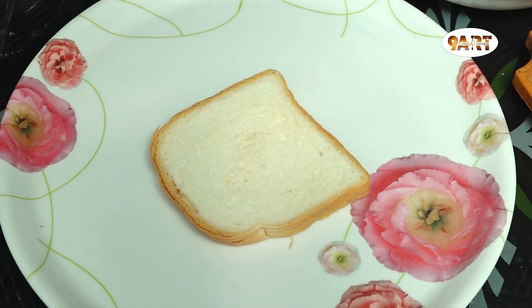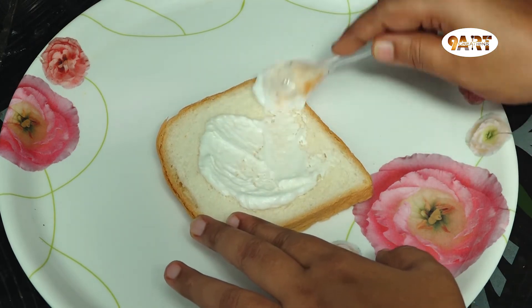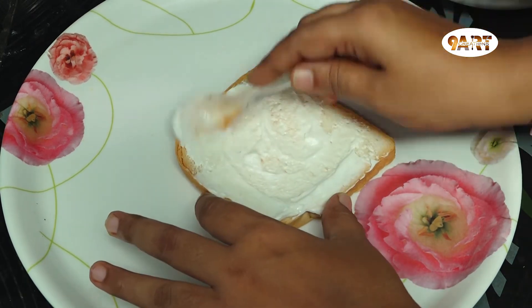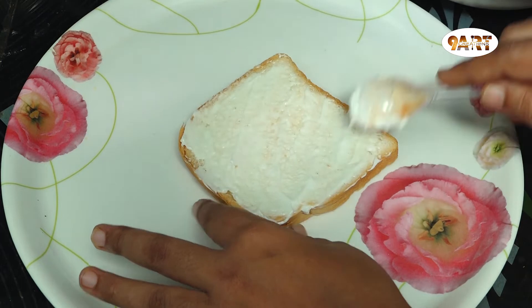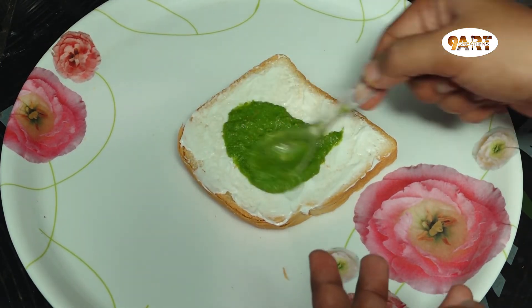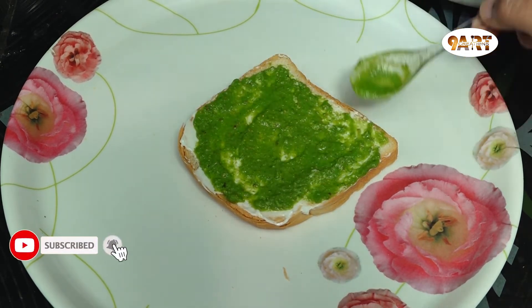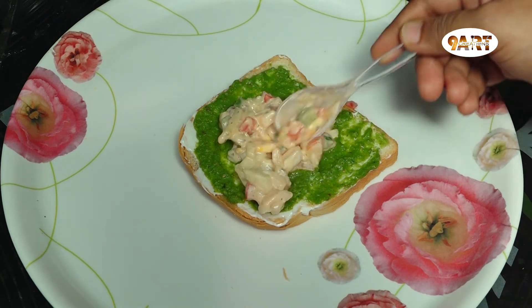Let's assemble the sandwich. Take a bread slice and apply the butter. Then apply the green chutney and add the filling.